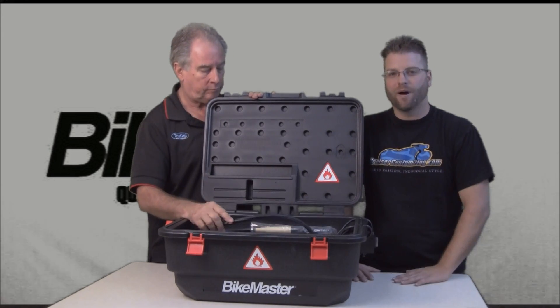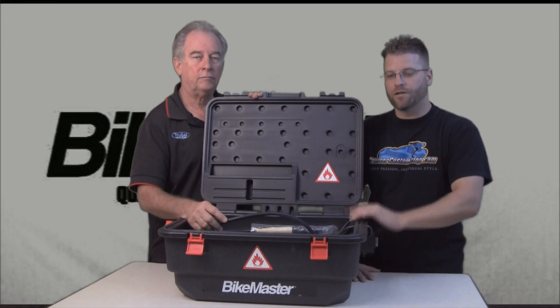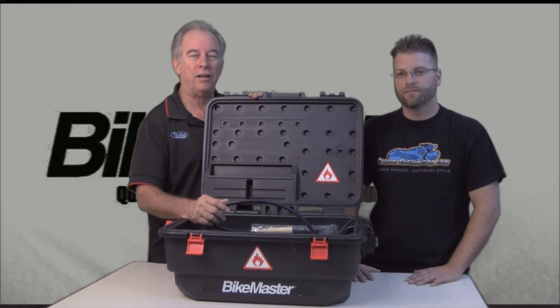The portable parts washer from Bike Master — if you are a do-it-yourselfer and you like to work on your motorcycle in your garage, this is a great tool to add to your toolbox. Thank you for watching. This is Wednesday with Greg. Ride safe.